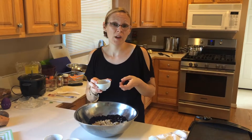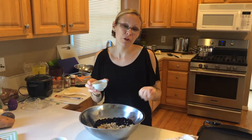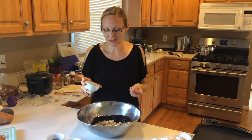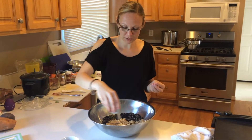When you mix a tablespoon of this with two tablespoons of water and let it sit for about two to five minutes, it gets an eggy consistency. So this is our egg replacer — I'm just going to sprinkle this around.